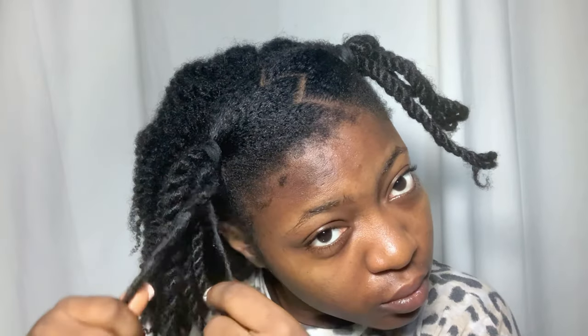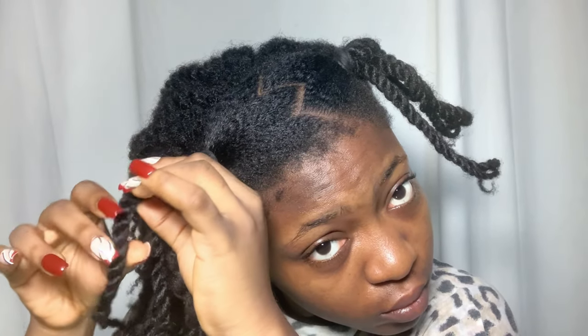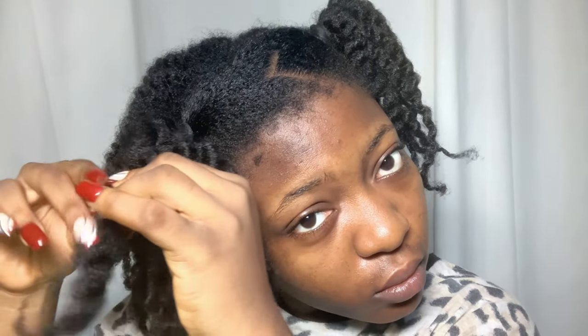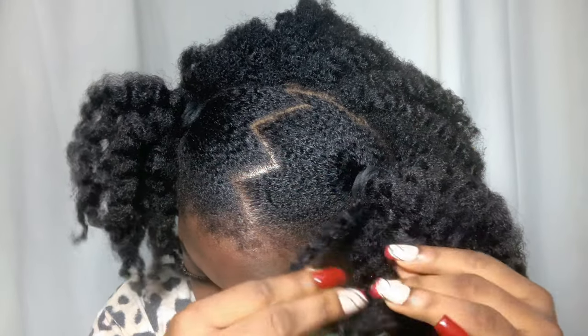Finally, it is time to unravel the twists on my space buns. As you'll see, the twist outs achieved on these space buns are going to be a lot looser and less defined than the ones at the back, because I twisted them loosely compared to the back. I'm not expecting too much definition, but I'm still hoping to see a little. So this is how the twist outs are looking so far — and to be honest, I'm impressed. I'm going to take a little bit of hair and wrap it around my hair ties to hide them and make the style look a bit more natural.